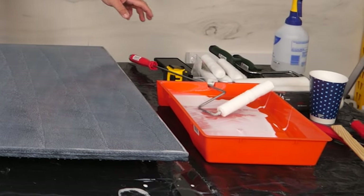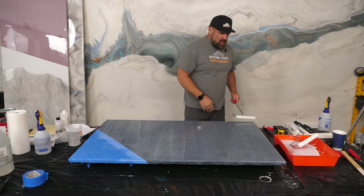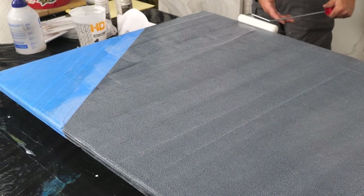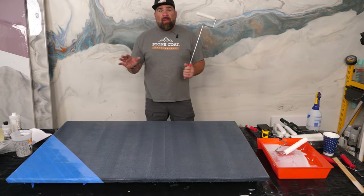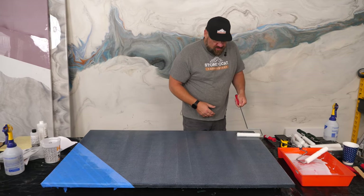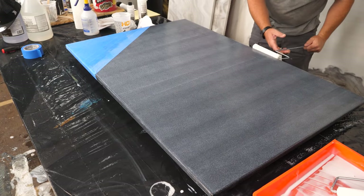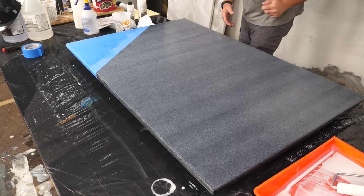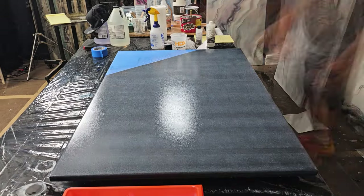Set the wet roller aside in the paint pan, grab a fresh clean dry roller, and with very light pressure on the frame, remove excess material — going across the surface in one direction. If you see micro bubbles, you may have added a hair too much water. Don't panic — go in the same direction again with light pressure. Avoid dry rolling after the material has started to set up; those imperfections will self-level and clear up. Hit your edges one more time gently, then let the project dry.